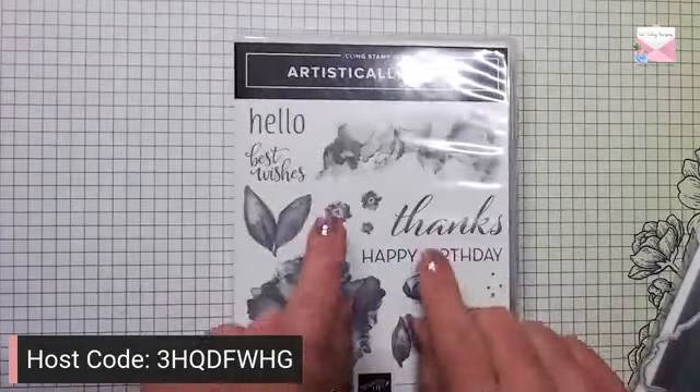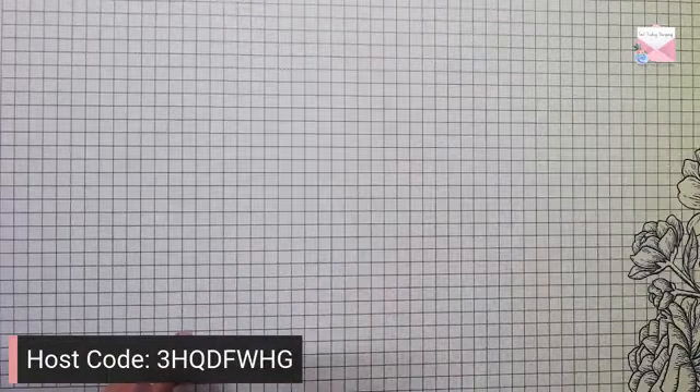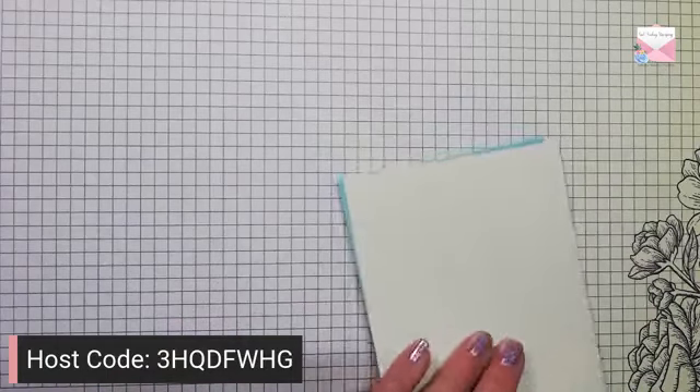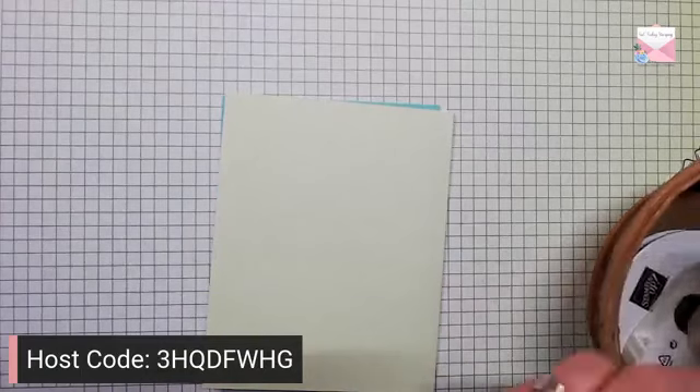So I'm going to use Artistically Inked today and we're going to create a simple card and then we're going to stamp it — step it up — for a stepped up Sunday card.